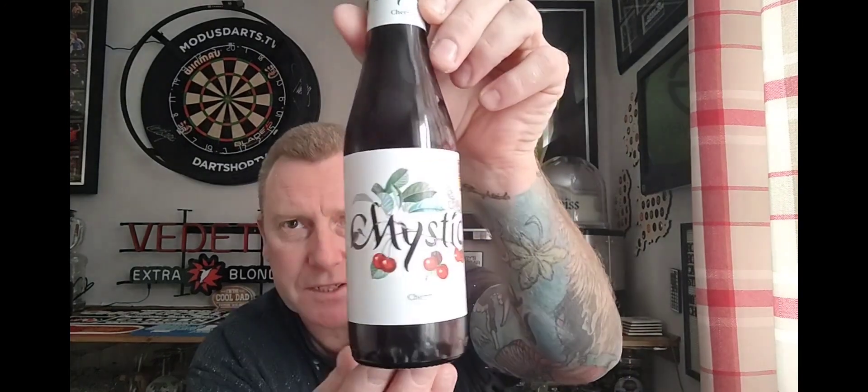Welcome back guys, thanks for joining me for another beer review. We are taking a look at one of the beers that my good lady got me for Christmas. It's from the Hacked Brewery — or Harked Brewery, however you want to say it — and we have a bottle of their Mystic, which says Cherry at the bottom. It's a fruit flavored wheat beer with concentrate from cherries, and it's also a World Beer Awards winner — World's Best Style winner.